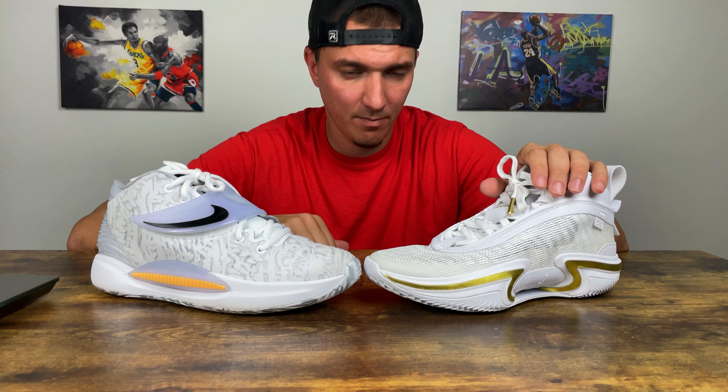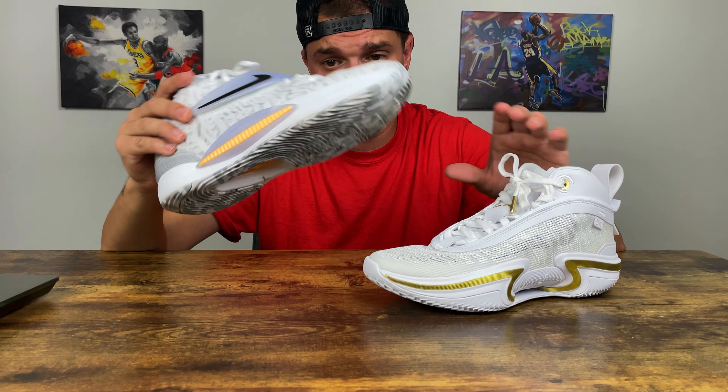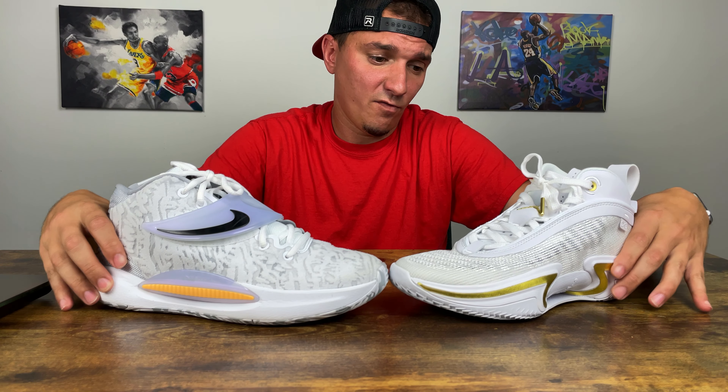For price point — the KD14 is $150 and the Jordan 36 is $185. If I had to make a recommendation, I'd go with the Jordan 36 because of the comfort, material, and breathability. If you hoop a lot and have sweaty feet, the Jordan 36 is going to run so much cooler. If you can spend the extra $35, go with the Jordan. If not, the KD is a beast of a shoe too — they're both great.